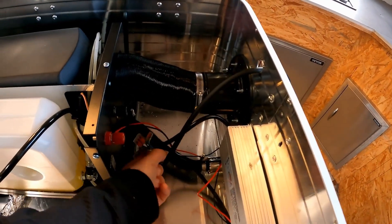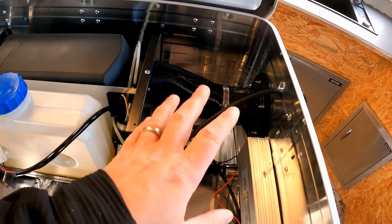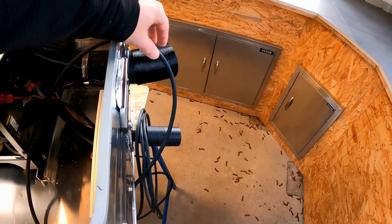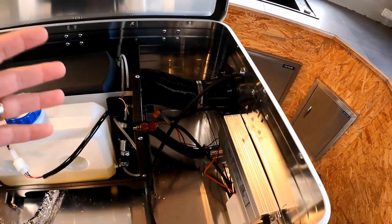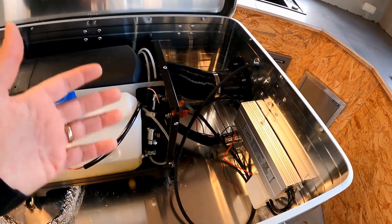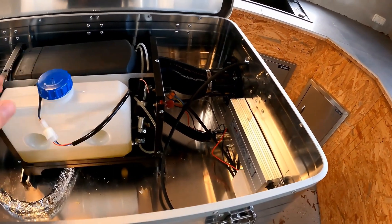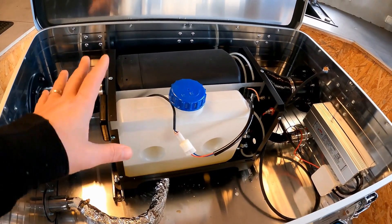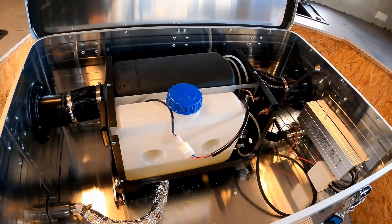At the moment the power cable is only temporarily connected to a normal 220V cable, which has a Schuko plug on the other side. It is supposed to be connected to the battery later, which will be connected to my PV system. This way the heating, apart from the diesel, is largely self-sufficient and no longer so susceptible to the dark season.